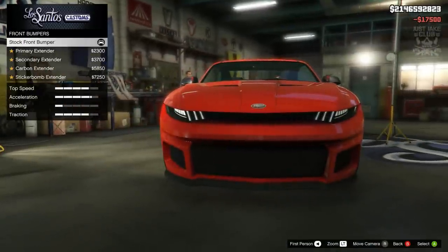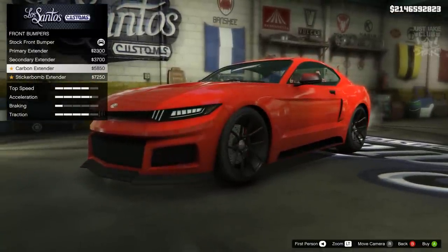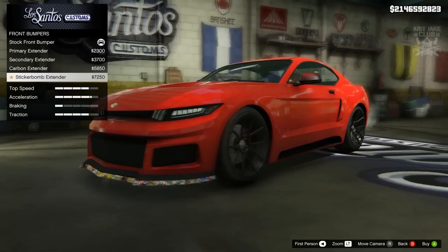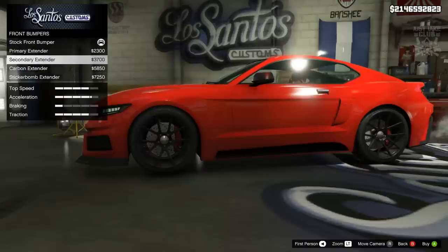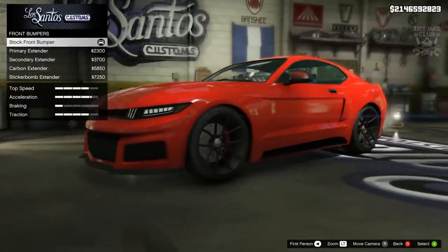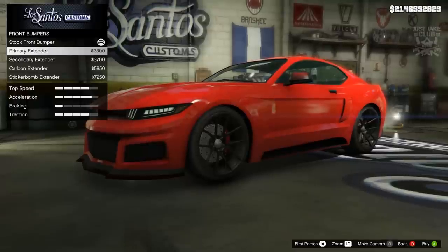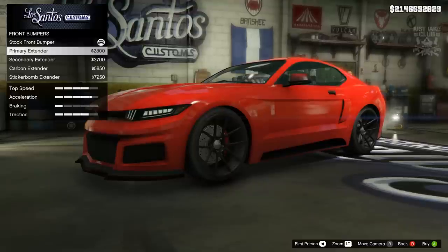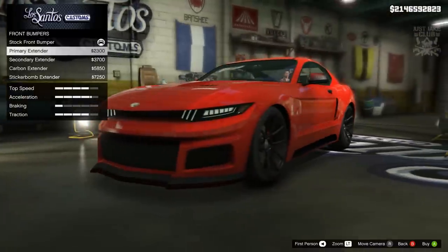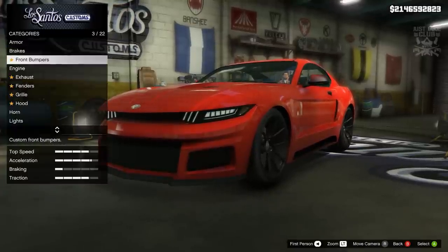For the front bumper we got four additional options and they're all extenders — the primary, the secondary, the carbon and the sticker bomb. That is very disappointing and not my cup of tea at all. We've already got a splitter on there, so why would you want to put an extension on an extension? I think they've missed an opportunity with the customization on the front bumper, so we're going to be staying stock.